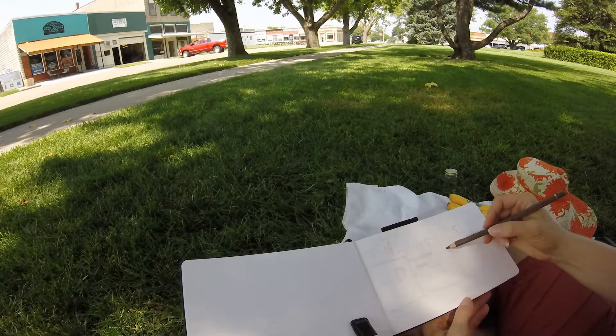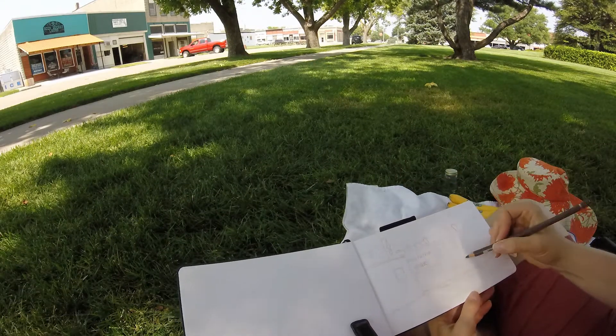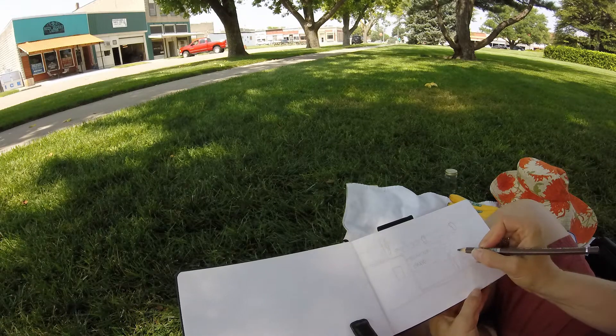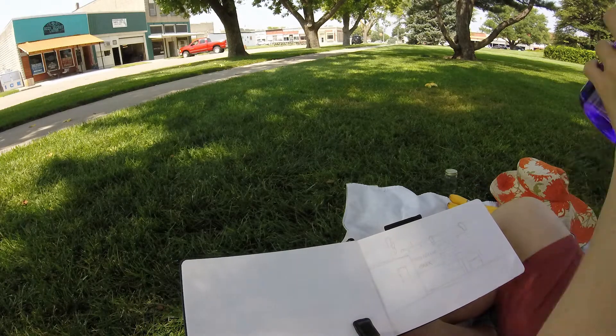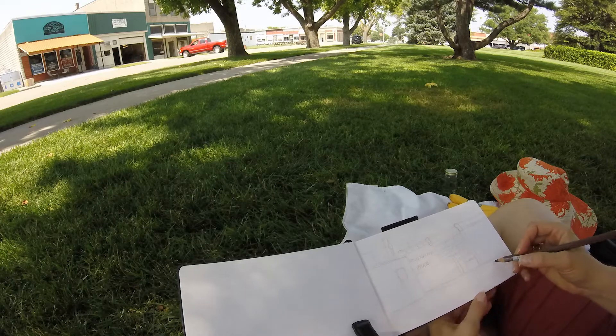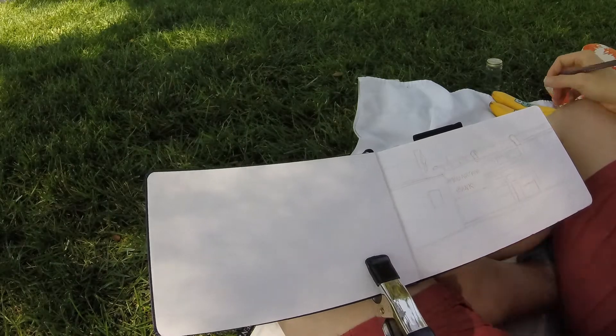I started out using a watercolor pencil to draw in my sketch and gave myself plenty of time to get the sketch in. As you can see, I'm sitting cross-legged on the ground. Unfortunately, my tripod does not fit in my suitcase, which led to a pretty uncomfortable session working on this painting — I had to change positions quite a few times.